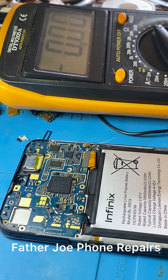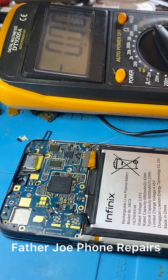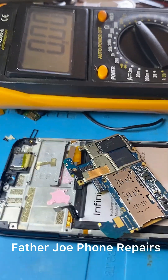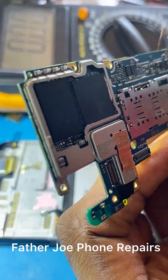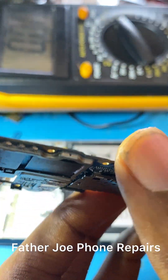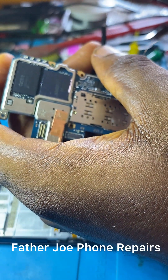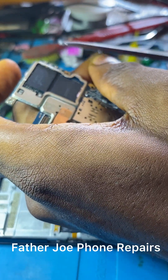Something is seriously wrong here — I need to take my time and check. Let me disconnect the screen. I turn the PCB over to check if there is any physical damage — nothing, no physical damage, nothing is wrong. So the next thing is for me to inject voltage.